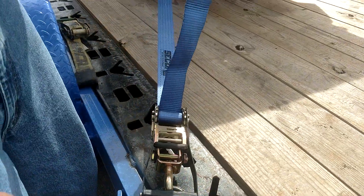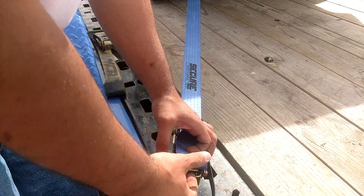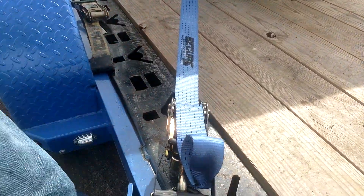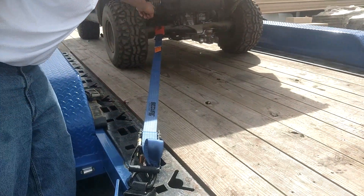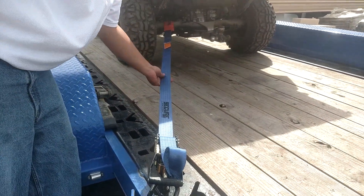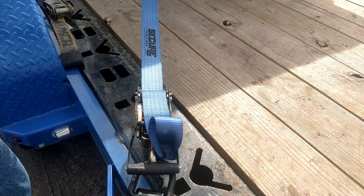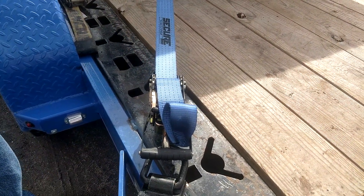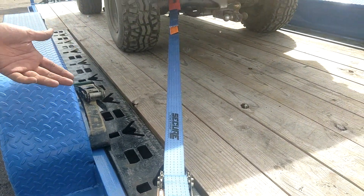Then tighten away. As you can see there's pretty much no extra length left because ours are only eight feet long, and now because of the swivel action you've got a perfect line going straight up to the anchor point. You're secured, you're not moving, you're not twisting your straps, and you're getting maximum tying power on that strap. This is just a much better way to do it than traditionally done.